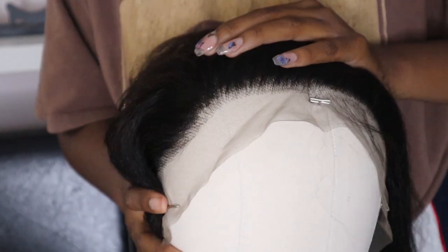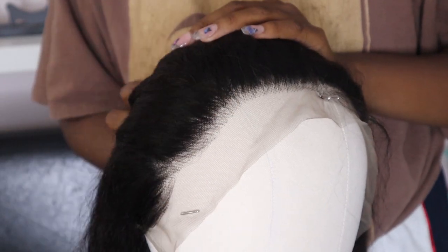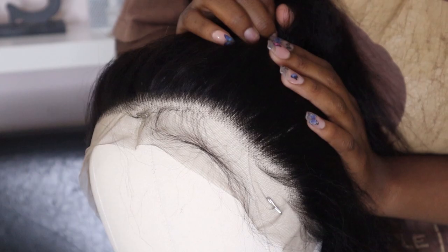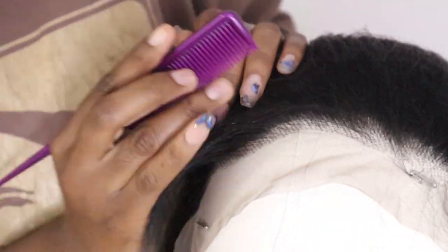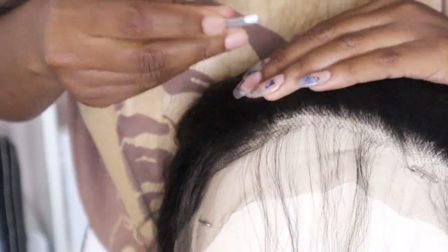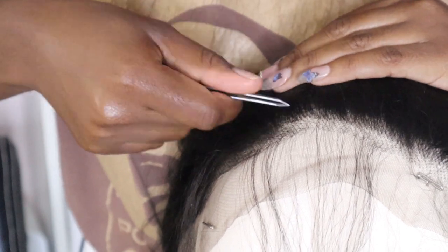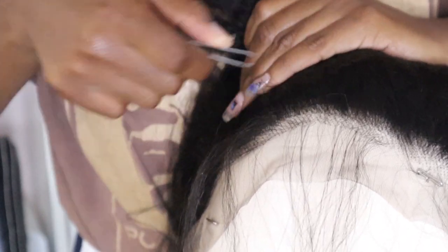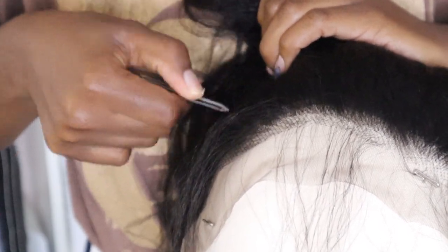Here is the hairline before I've done anything to it. It's marketed as a pre-plucked unit, which is pretty great — if you don't want to pluck, you don't have to. But I opted to pluck some more. I show a few different techniques I use and I'm still trying to perfect what gets the best result. I kind of go back and forth doing different things, and sometimes I over-pluck and sometimes it's perfect.